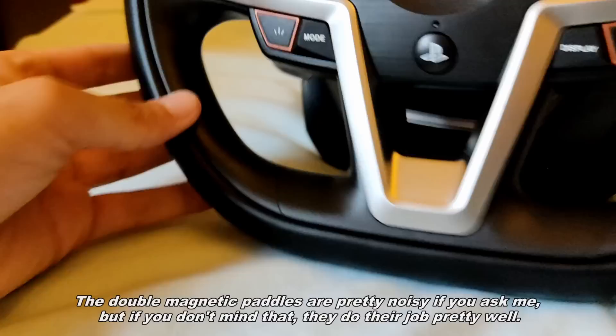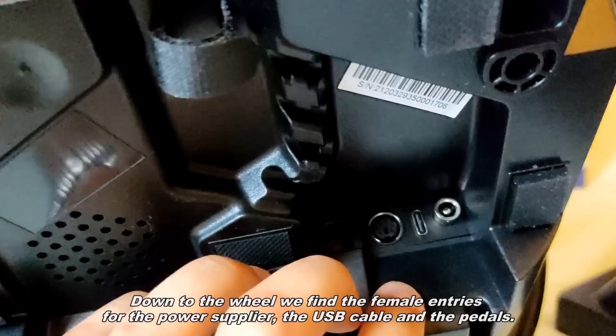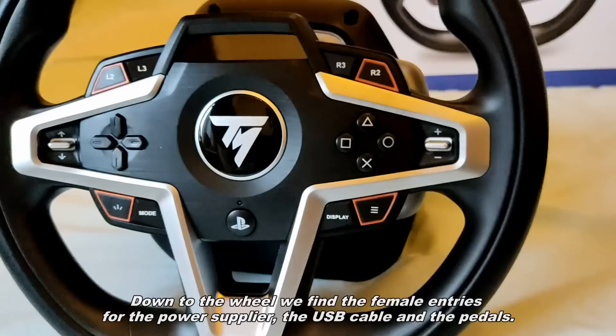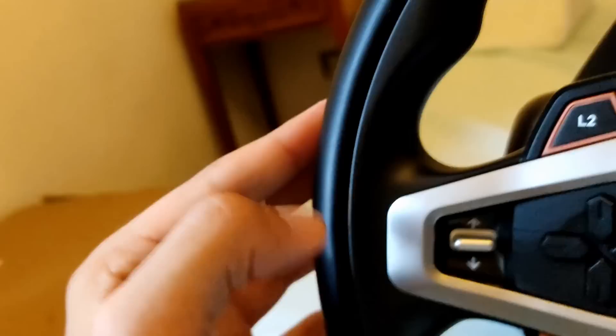The double magnetic pedals are pretty noisy, but if you don't mind that, they do their job pretty well. Down at the wheel base, we find the female entries for the power supply, the USB cable, and the pedals. The rubber which covers the chrome is pretty soft and comfortable, and the rest is made of matte plastic.